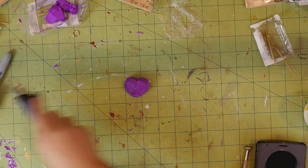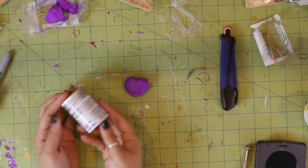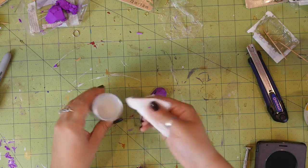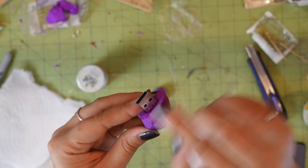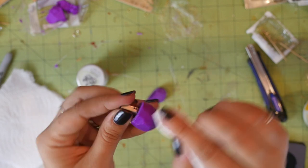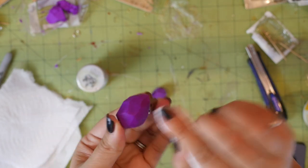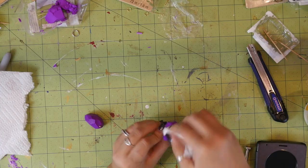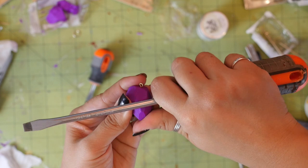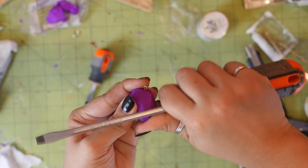Now you can move on to adding the chain, or you can seal the clay. I wanted it to look shinier, so I sealed it by buffing on some renaissance wax and then used the shaft of a screwdriver to burnish each flat part until it was nice and shiny.